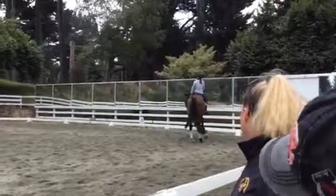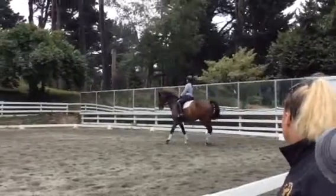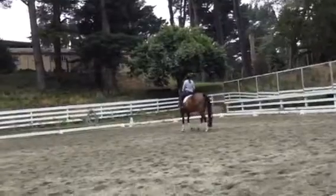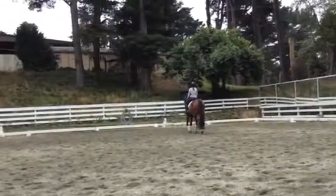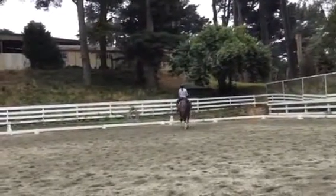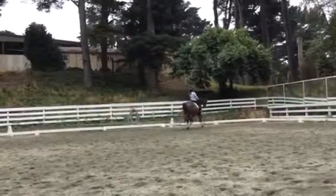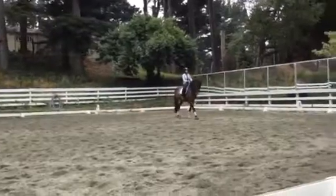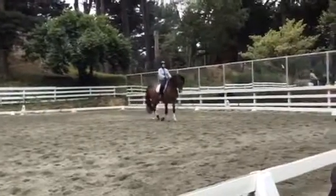Get the shoulder around. Good. There — he lost the hind leg. Got stuck. Yeah. Just remember, you've got to make him quick behind. Not turn quicker, but make him quick behind. Think piaffe right now. Think piaffe. Yes. Good. Much better. Much better. Go ahead and go on. Good. Much better.